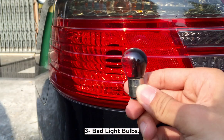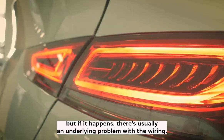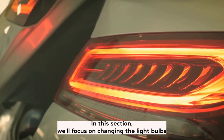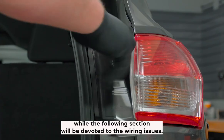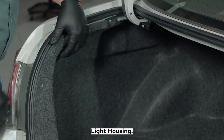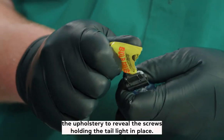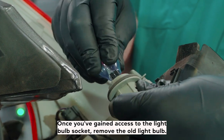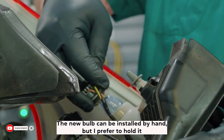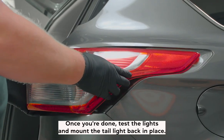Three: bad light bulbs. It's unlikely for both bulbs to go out at the same time, but if it happens, there's usually an underlying problem with the wiring. To change the light bulb, open the trunk and examine your taillight housing. Depending on the design, you might have to remove some upholstery to reveal the screws holding the taillight in place. Once you've gained access to the light bulb socket, remove the old bulb. The new bulb can be installed by hand — hold it with the protective wrap still in place to avoid leaving finger stains. Test the lights and mount the taillight back.